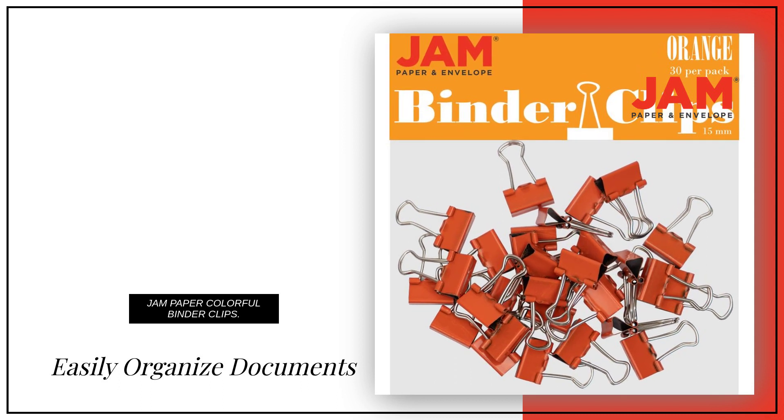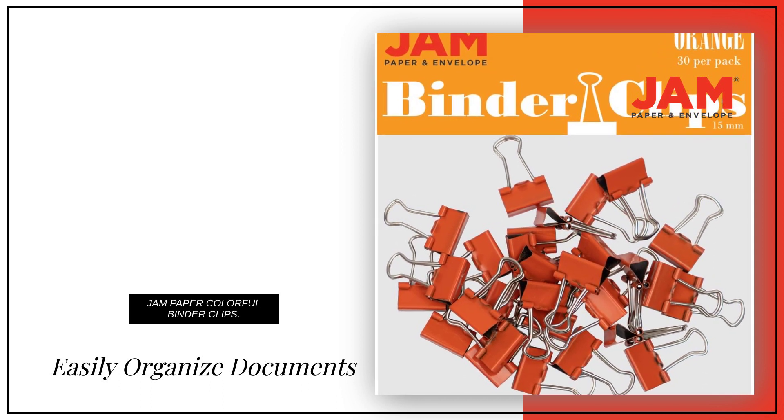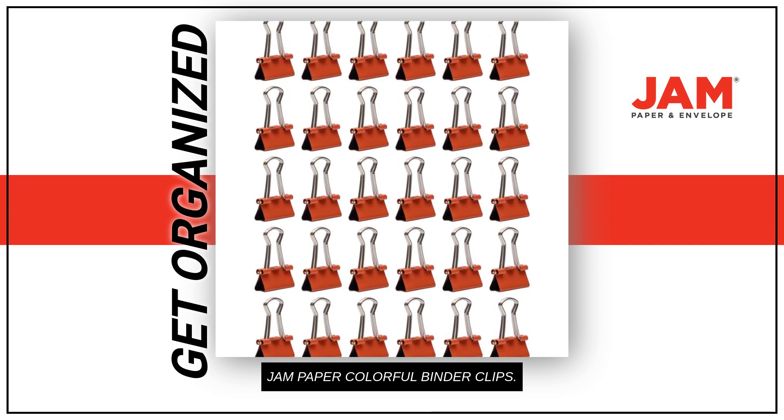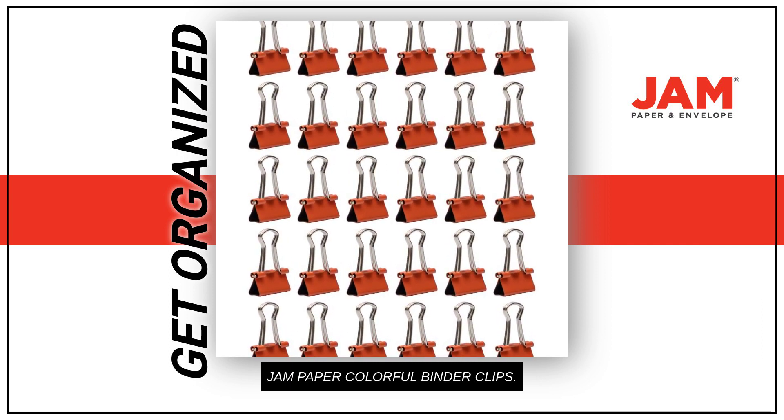How can you easily organize your documents and make them stand out? Make your office fashionable and organized with JAM Paper colorful binder clips, the perfect addition to every desk.